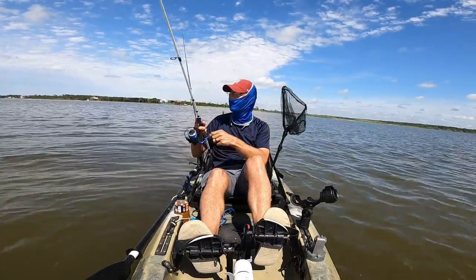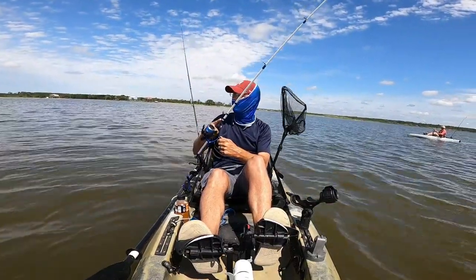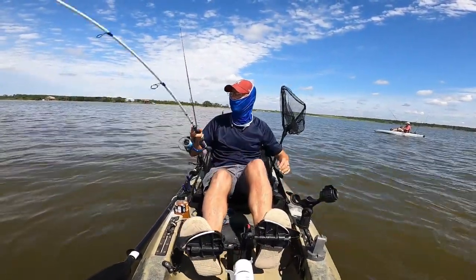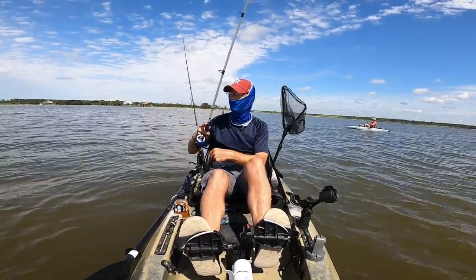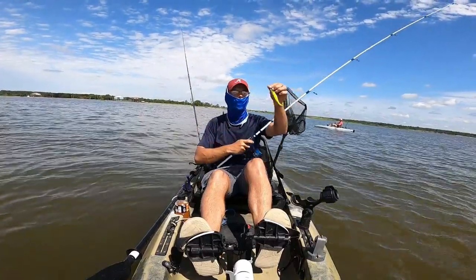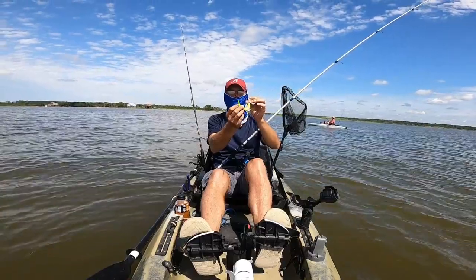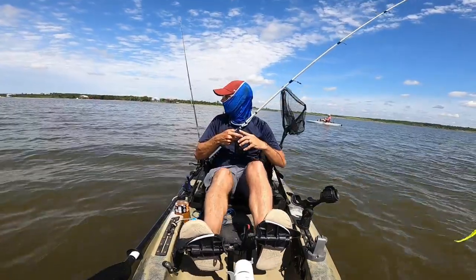The other thing I've noticed using this jerk shad over the swimming mullet — the swimming mullet is basically a curly tail grub, and those croakers just take those tails left and right. I haven't had that issue at all with the jerk shad. It's got a tail, it's just not curly, and the croakers aren't stealing it — so that's just one more reason to use this thing.